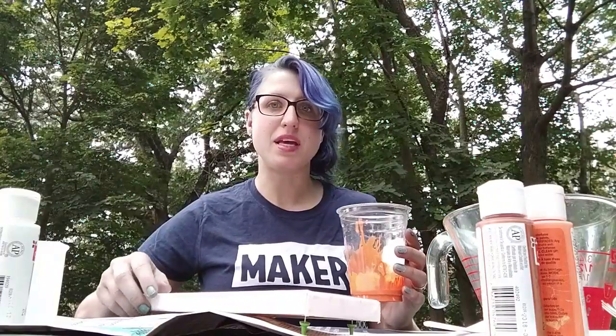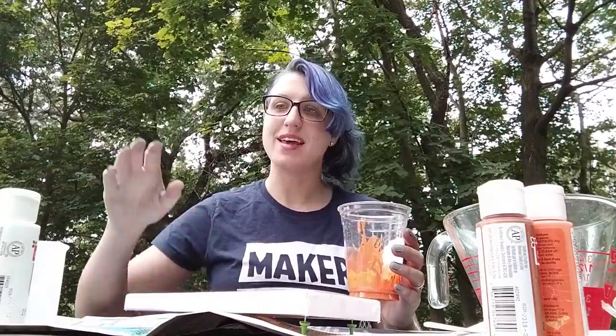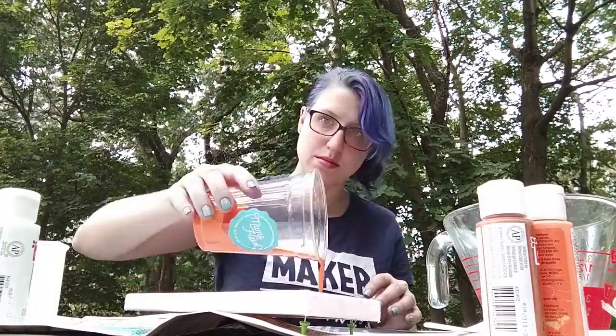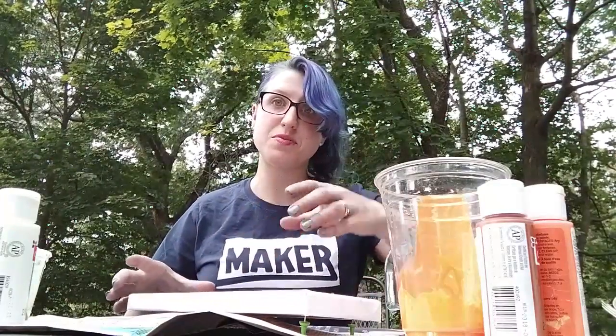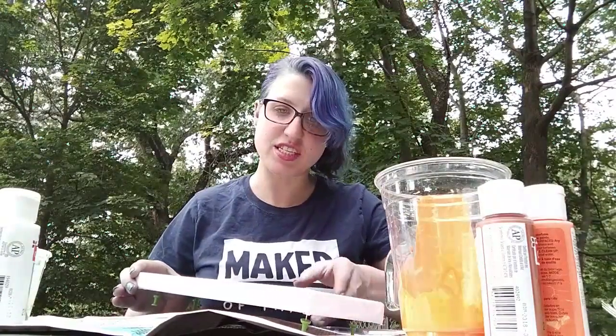Because I want a lot of orange in this piece, that's going to be my main color. Then we're going to add little bits of white, bronze, and black. While this is very flat and I've used my push pins to elevate my canvas a little, I'm going to start to tilt.